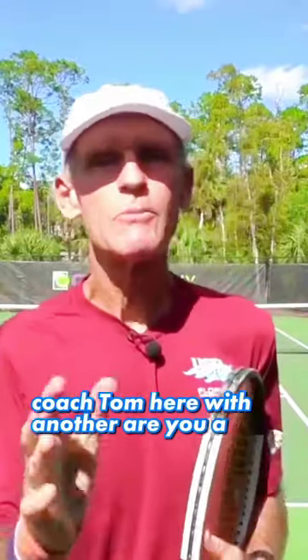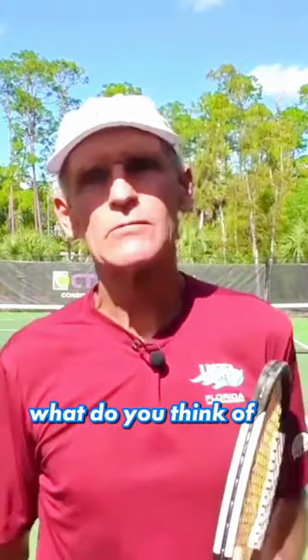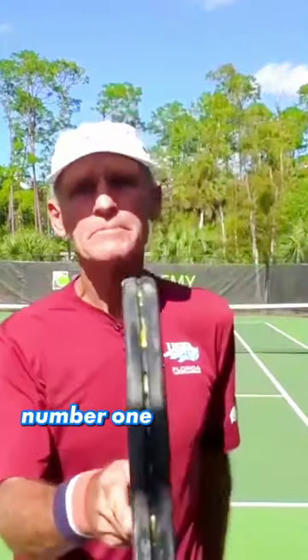Coach Tom here with another 'Are You a Smart Player' series video. Your forehands are going long — what do you think is why, and how do you fix that? The two most common problems: number one...